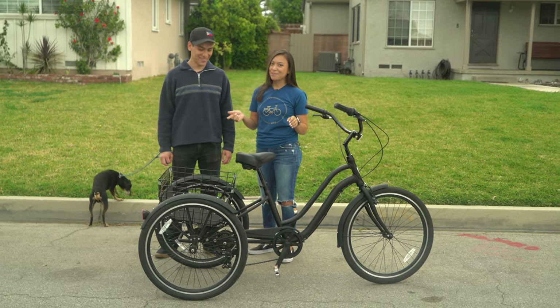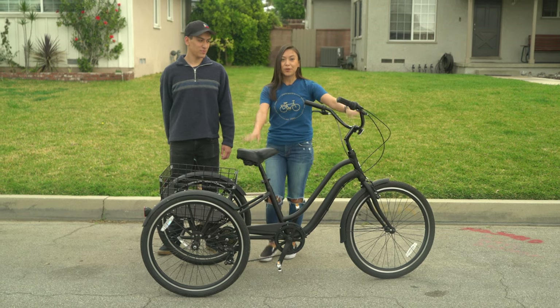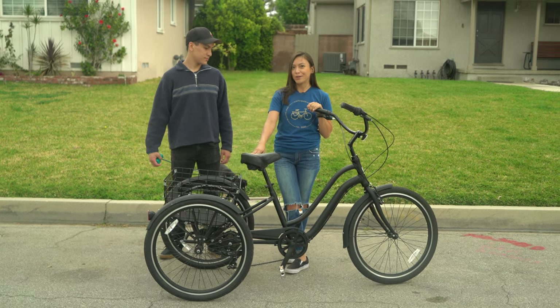Jacob knows how to ride a bike, but he has never ridden a trike, so this will be new for him. And if you're going to try these tips at home, it will be helpful to have someone helping you out, but if you don't have anyone to help you, you can definitely practice on your own too.